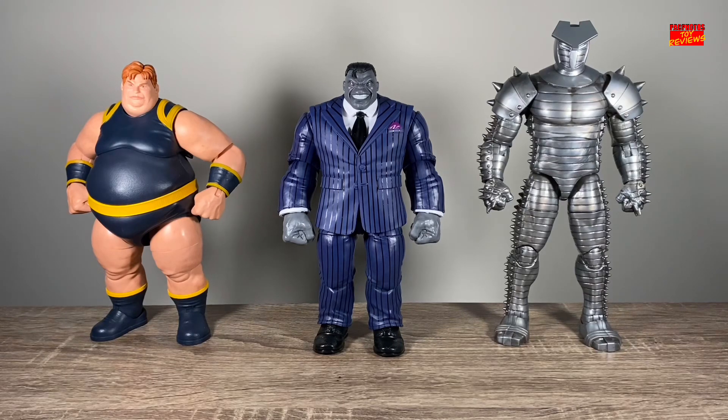And last size comparison, here's Joe Fixit standing next to a couple of deluxe figures I've acquired this year. We have the deluxe Blob on the left and the Destroyer on the right. These two figures have easily been some of my favorite figures from the Marvel Legends line this year.